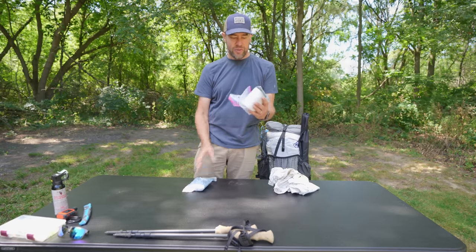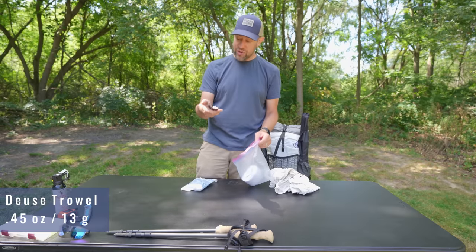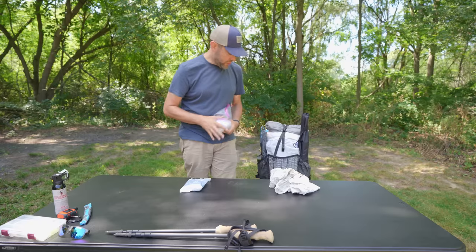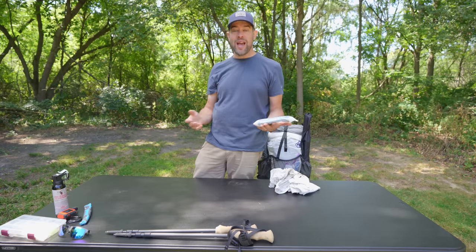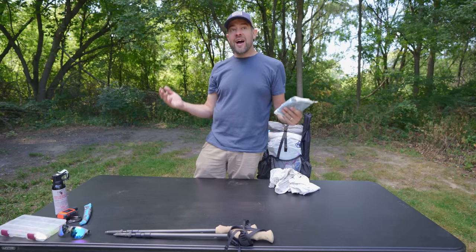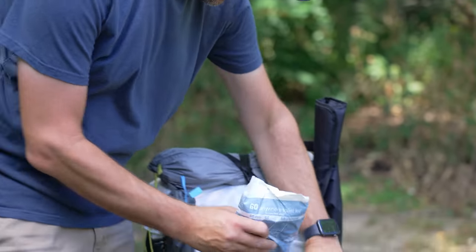My poop kit goes with me too — toilet paper, a Ziploc bag, and the Deuce trowel. Not my favorite trowel because it hurts my hand when digging, but it works. This goes in the back pocket for obvious easy-access reasons. I'm also starting to bring a wag bag on every trip — you poop in it, wrap it up, and pack it out. I've been to so many places where people have been disgusting and left waste everywhere, so this comes with me just in case.